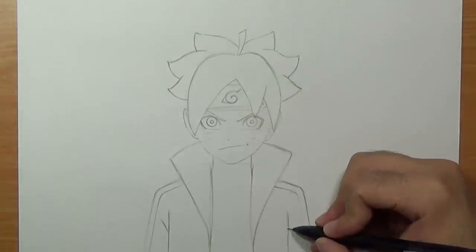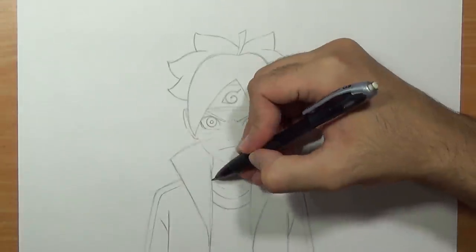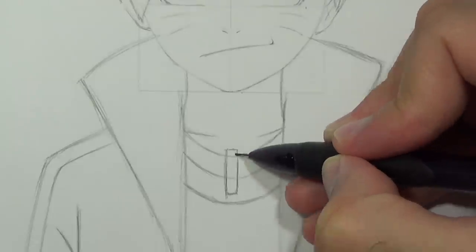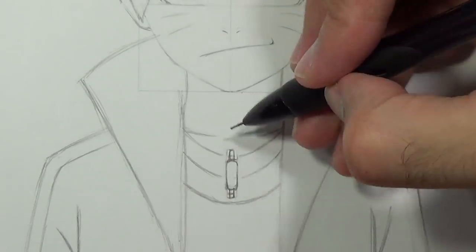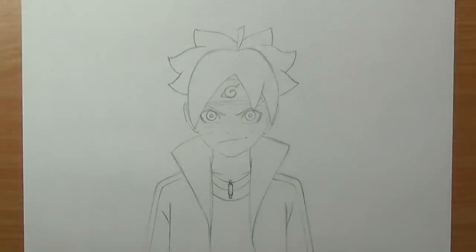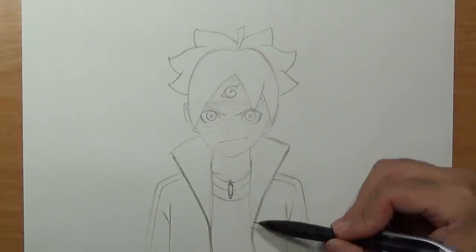Now I'm going to refine the vest, add some creases, and draw his shirt underneath the collarbones and his necklace. To draw his jewel, I'm simply going to start by drawing the shape with a rectangle, indicate the thick area, draw two tiny rectangles on each side, and then indicate a spiral. To finish up I'll refine the collar by adding the zippers.